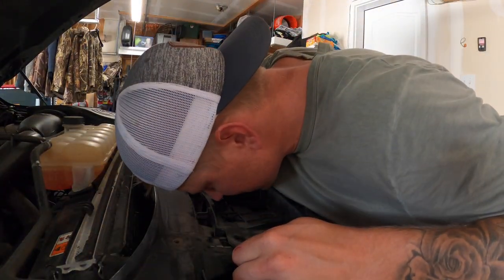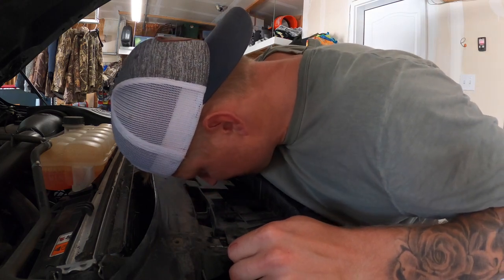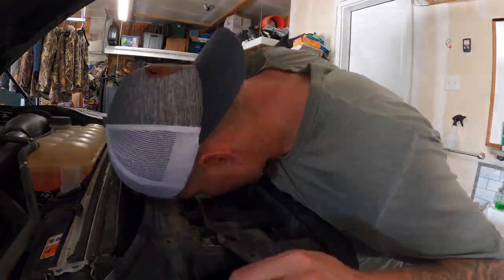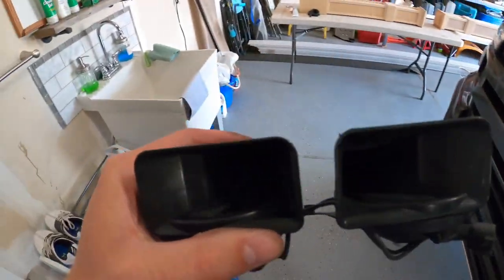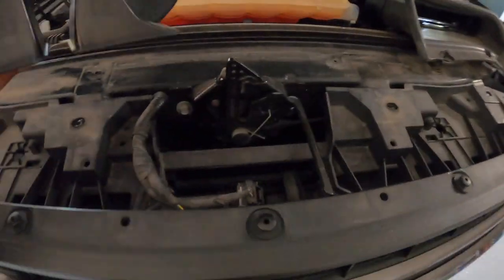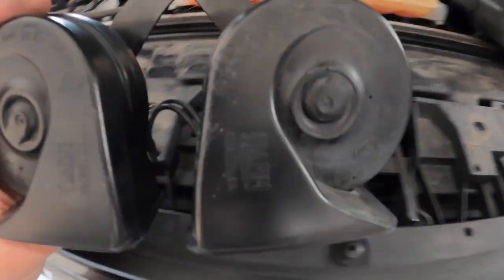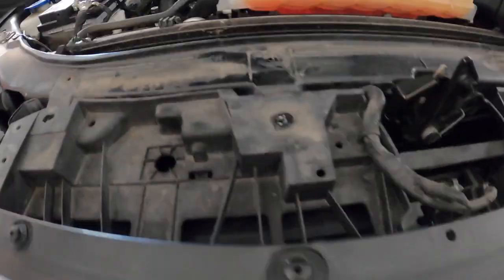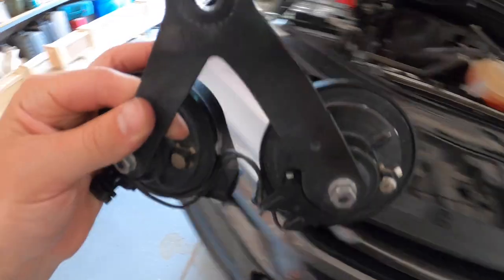If you do it the lazy way like I did, be prepared for this to be a pain in the ass — but we got it out, we squeezed it out of here. Now the next hard part is getting the new one back in there the same way so we can plug it in and get it hung back up again. This is the lazy way — just cramming my hands down in here, pulling this away as much as I can to fit it in there.